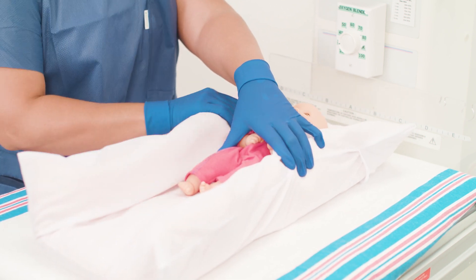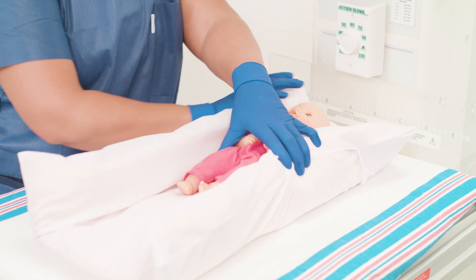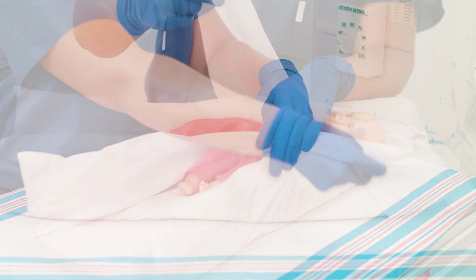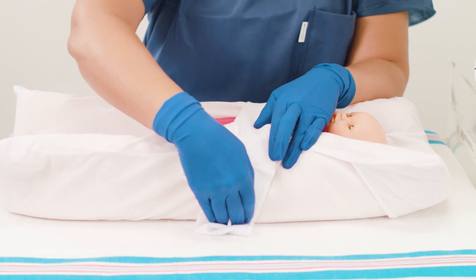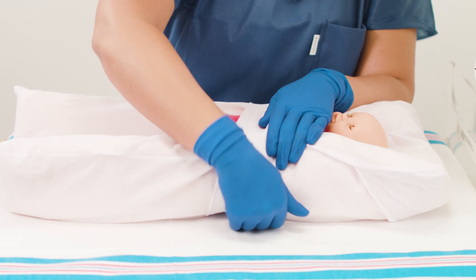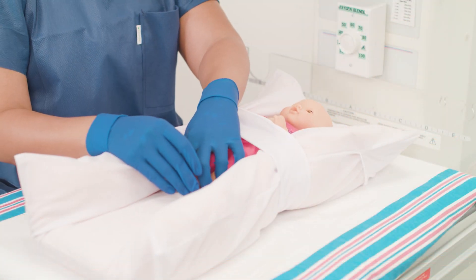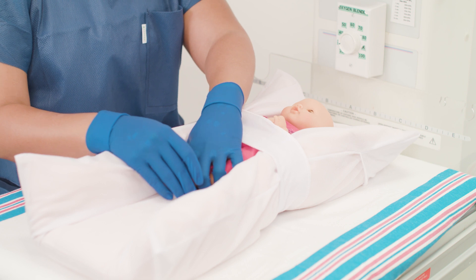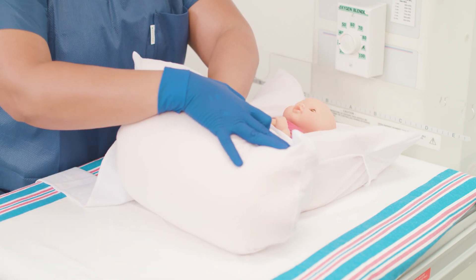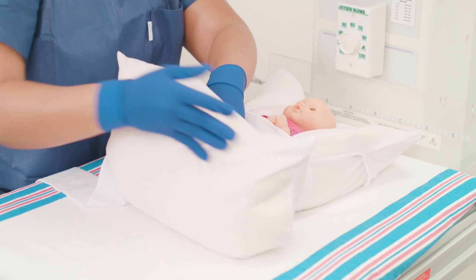Bring the strap closest to the chest up and across the cradle that you've created. Wrap it around and tuck under the positioner to secure. The straps will help the positioner hold its contained shape in the incubator. Use your hand to cup the baby's feet and mold the bottom of the positioner up to encase the leg. Making a small crease at the molding point will make it easier to create a boundary with the positioner.